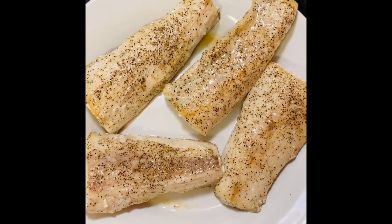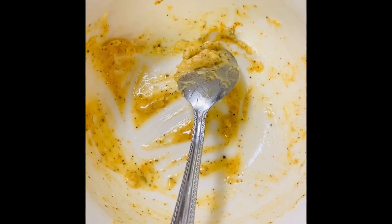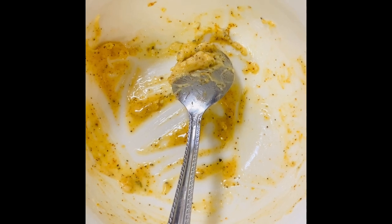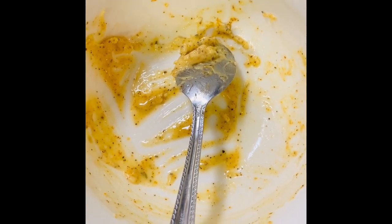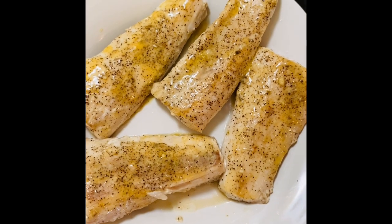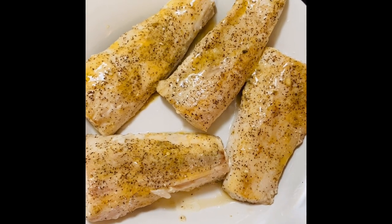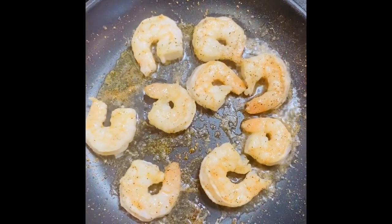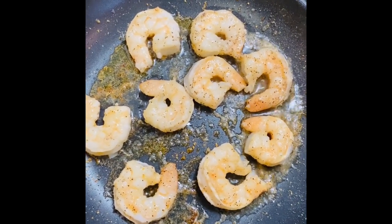Fish is done, so let's go ahead and do our shrimp. I have a little bit of that butter Creole seasoning mix, so I am going to spread that on my mahi. Since that just came out of the skillet, that melts on there quite nicely. We are basically cooking the shrimp the same way we cooked the fish, except we are adding Creole seasoning.